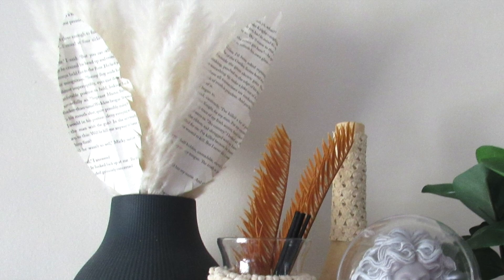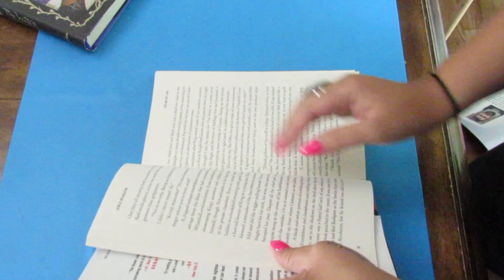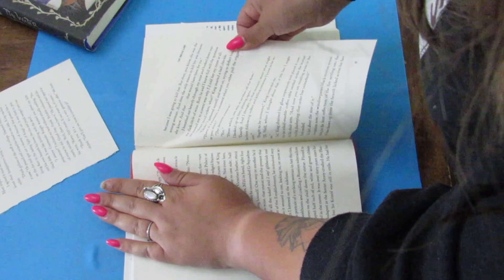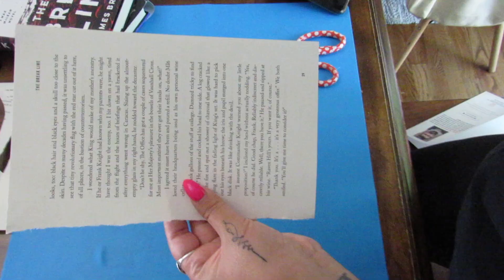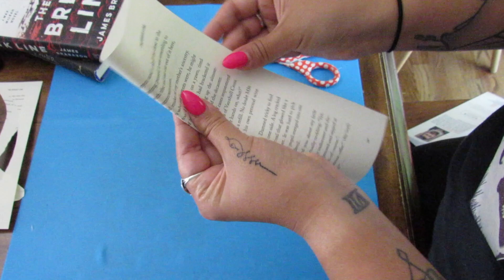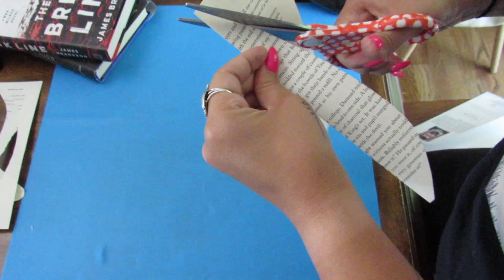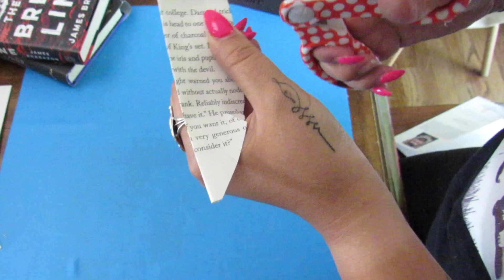First up, we are going to make these feathers using some book pages. I got a random book from the Dollar Tree, one that I didn't mind tearing the pages out of, and I'm going to tear out two pages so I can make some feathers — this is really easy. Once you have your pages, you are going to fold the page in half and then cut a feather shape, which is basically like an elongated half circle. I made this a little more narrow because the original one was pretty wide and it just didn't look right. Then I'm just going to cut little slits in the folded feather, and that is it for this step.